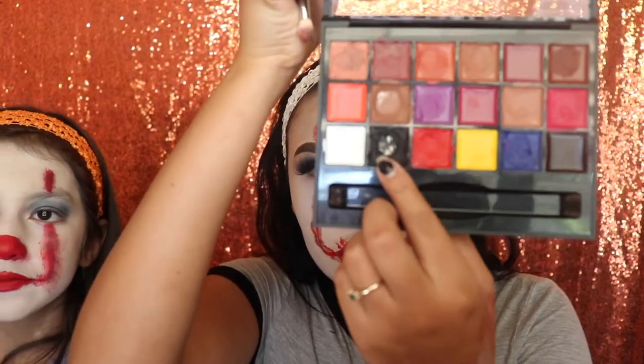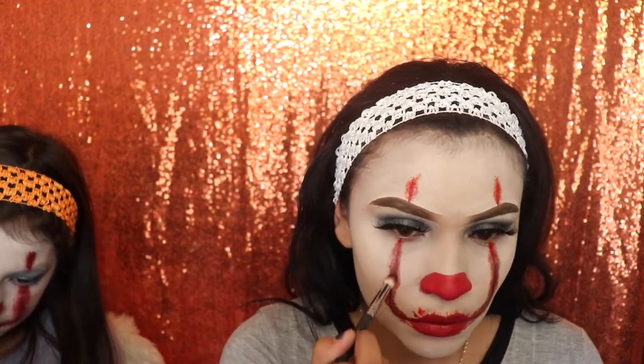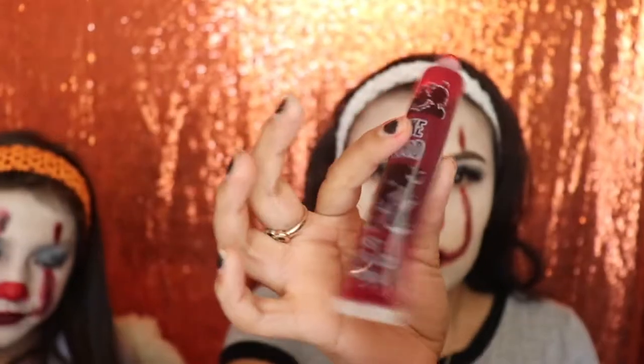I waited for the blood to dry and then used the black lipstick from the Anastasia Beverly Hills lipstick palette. With a small brush I applied some over the blood so it looks darker, since the fake blood looks very red. A little bit of black makes it look more realistic. Then I went back in with more blood so it starts to look even more real.